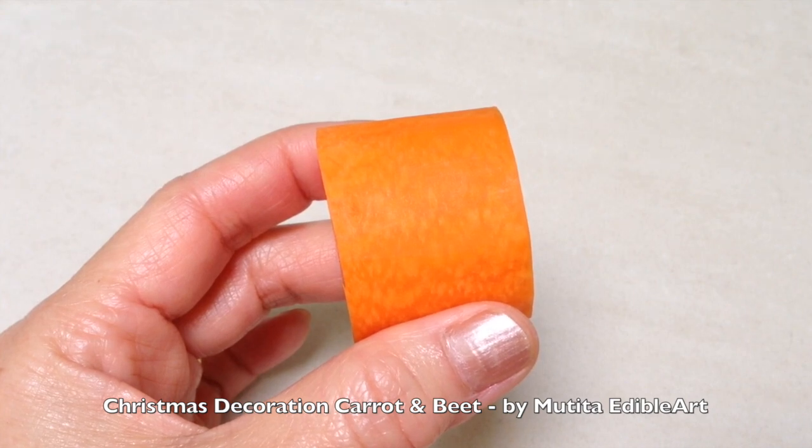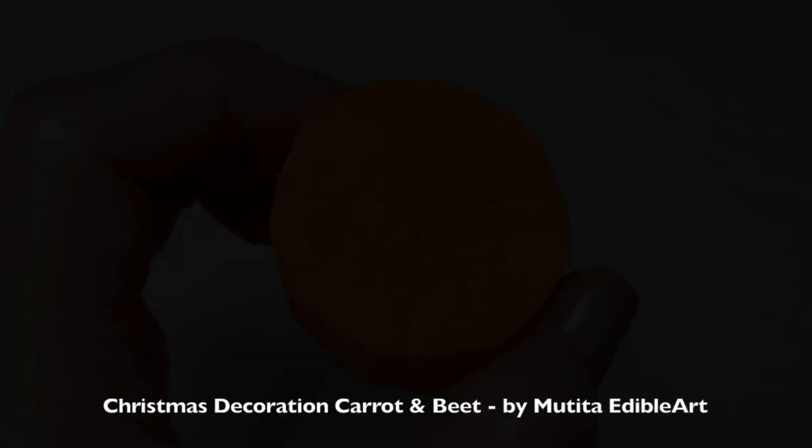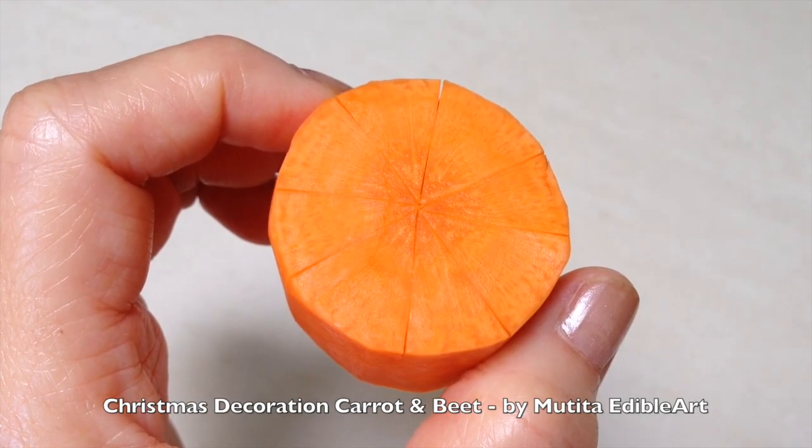Choose a large carrot and cut a two and a half centimeter thick piece. Divide the carrot into eight equal sections.